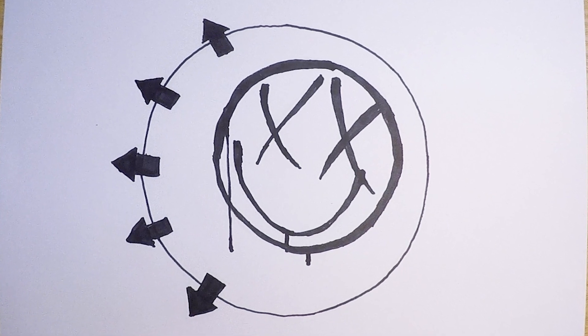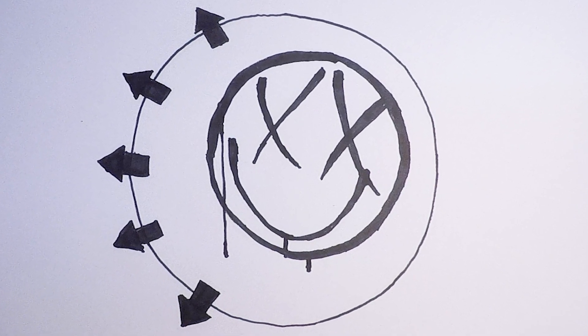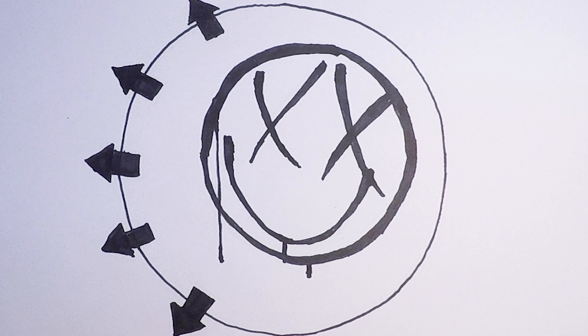Hello and welcome to How To Draw Stuff. Today we show you how to draw the smiley face Blink-182 logo, so let's get started.